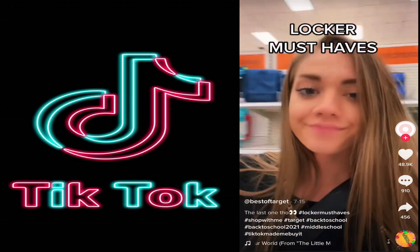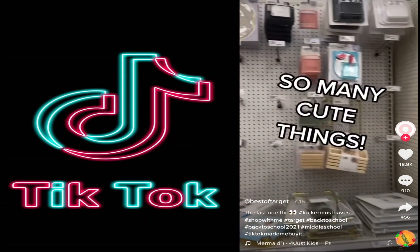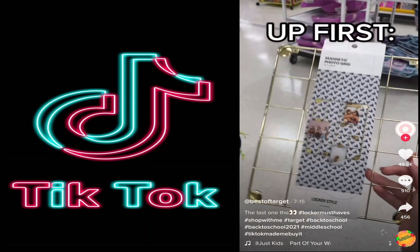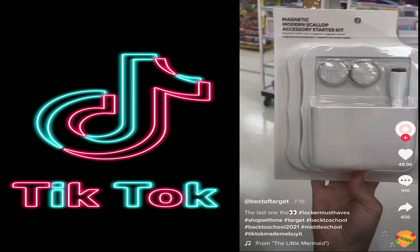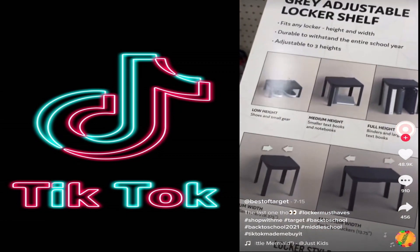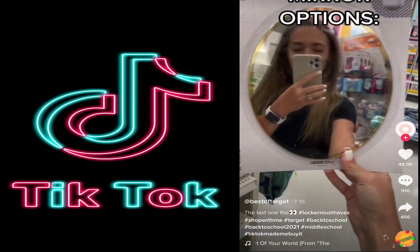Back at Target, I'm going to show you the cutest things you need in your locker this year. I always loved having a decorated locker — it was so fun. Target has some cute stuff right now. If you have lots of polaroids you don't know what to do with, you can totally hang them up in your locker. This is such a cute decoration set with picture frames and a whiteboard marker. They have lots of shelf options — this one's adjustable, and I love this clear one. I'm obsessed with this little light — it's so cute.